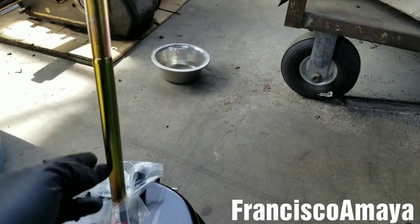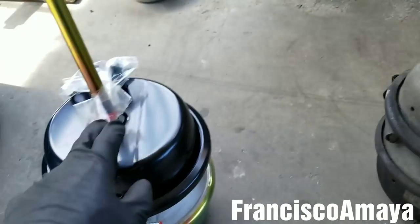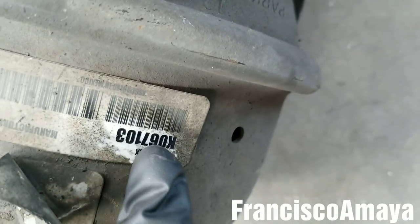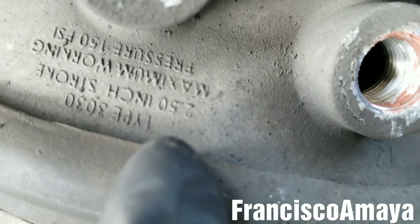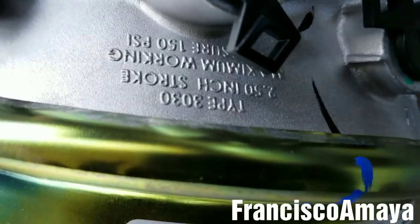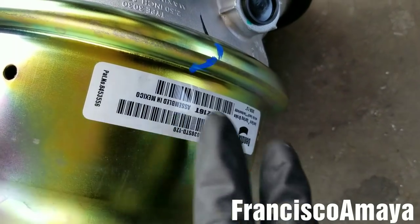There is one important thing to check when buying a universal brake chamber. You see this over here — this is the part number, so you can measure and compare it. But it's even more important to know the stroke. As you can see, it says 2.5 inch. The new one also has to say the same thing — 2.5 type — it's a different part number but it crosses to this one, so it's the right one.